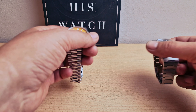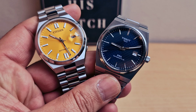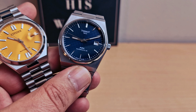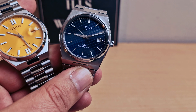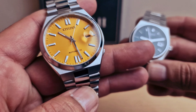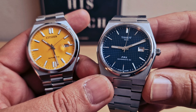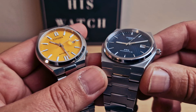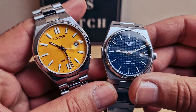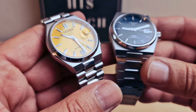Hi guys, today I'm gonna do a video with two integrated bracelet watches. On the left hand side I have the Citizen Triosa and on the right side the Tissot PRX80. I've done a review for both of them. I'm gonna put them both side by side, put them on my wrist, do the measures on both of them, and at the end of the video I'm gonna do a loom shot as well. Let me know in the comments below which is your favorite.